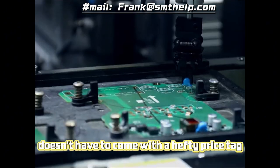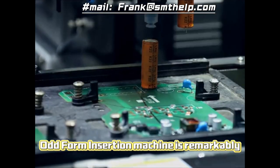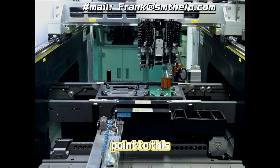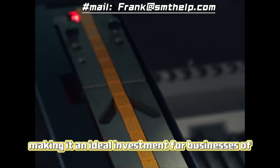But high efficiency doesn't have to come with a hefty price tag. The Southern Machinery Odd-form insertion machine is remarkably affordable, costing only one-third of comparable machines on the market. This means you can enjoy the benefits of automation without breaking the bank, making it an ideal investment for businesses of all sizes.